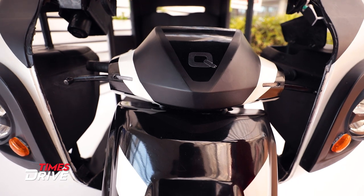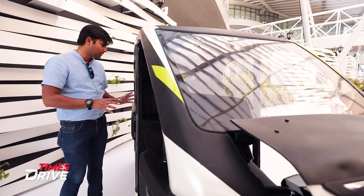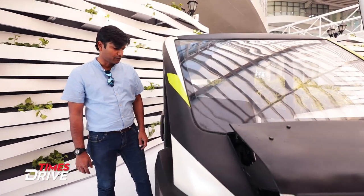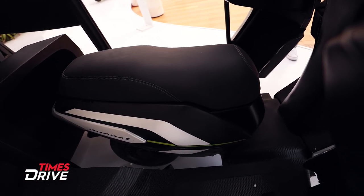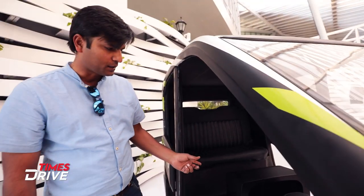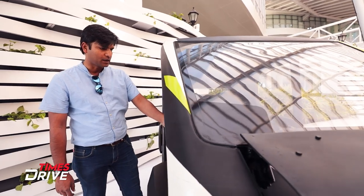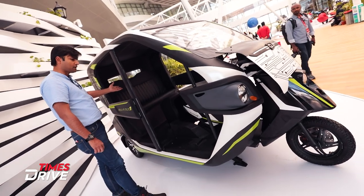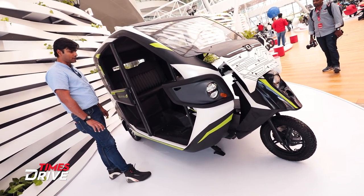In case you don't want to use the three-wheeler, this is an electric vehicle where the two-wheeler has also been developed from scratch. The two-wheeler is matched with the three-wheeler design, so the three-wheeler owner — whenever he or she wants — can detach this bike and use it separately. When you need it for business, you use the three-wheeler; otherwise you can use it as a two-wheeler.